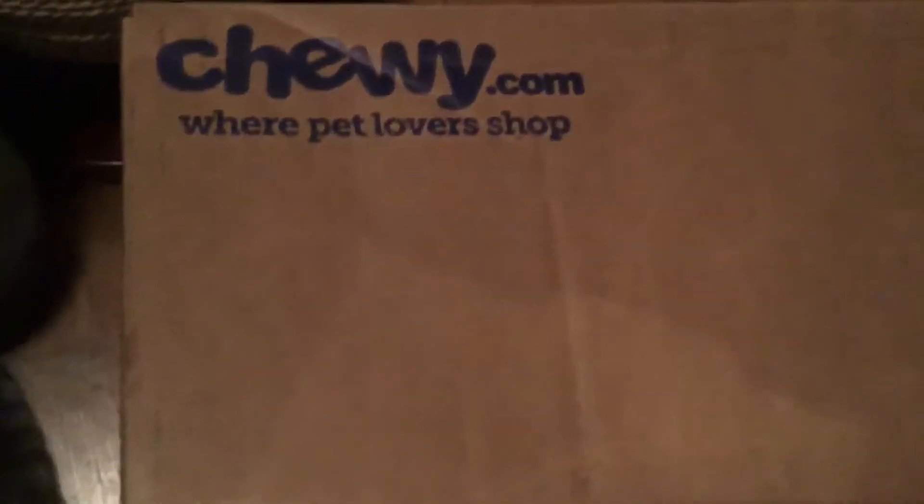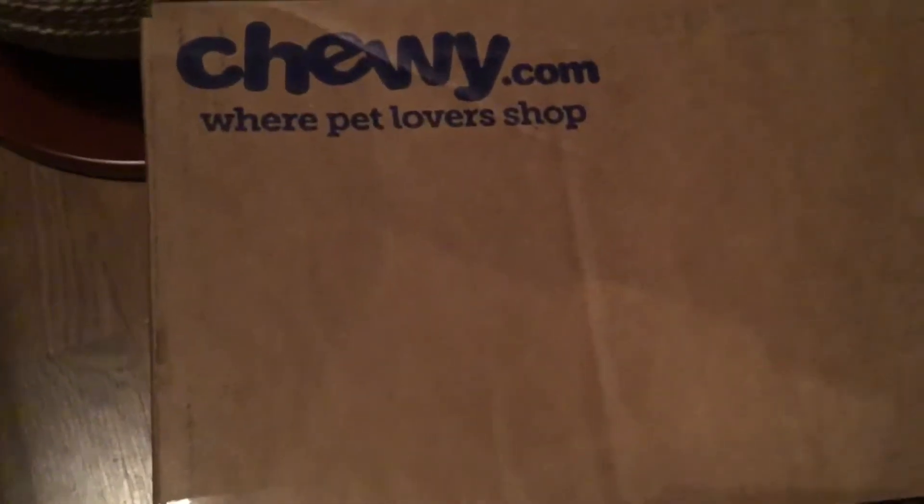Okay guys, we're going to do another unboxing. This one is from Chewy.com. I absolutely love this company. Their customer service is absolutely amazing.